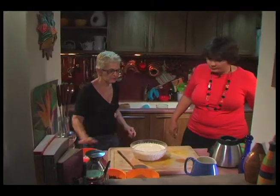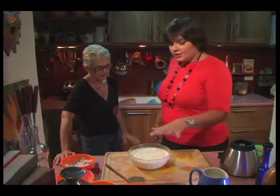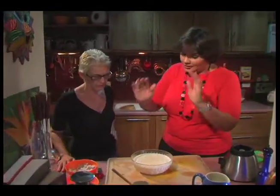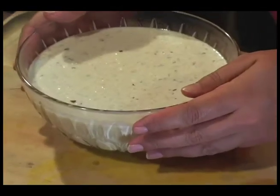Now, because it's a fairly deep one, it'll take a few hours to set. Leave it to cool slightly before you put it in the fridge. Pop it in the fridge, leave it for the day to set, and then you have this delicious coconut pudding.